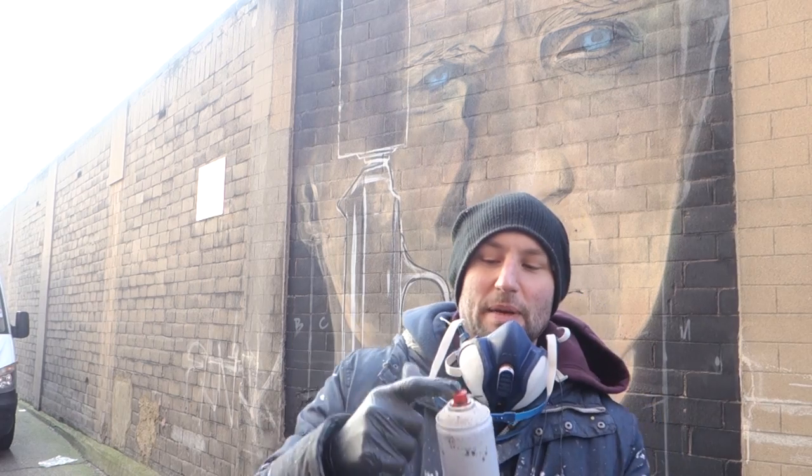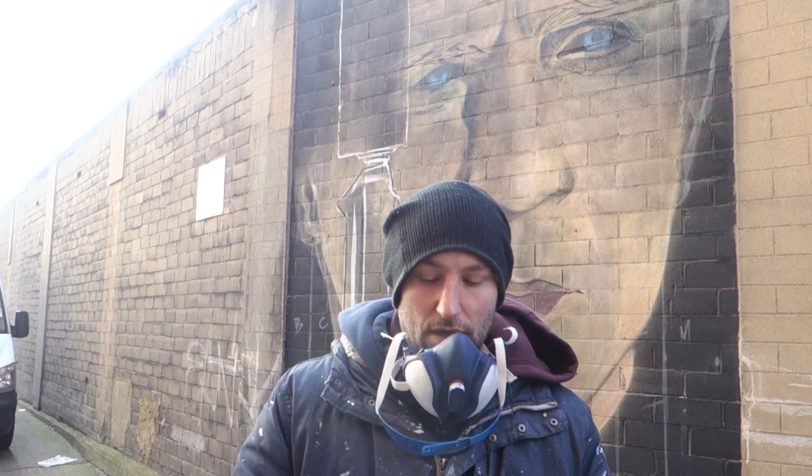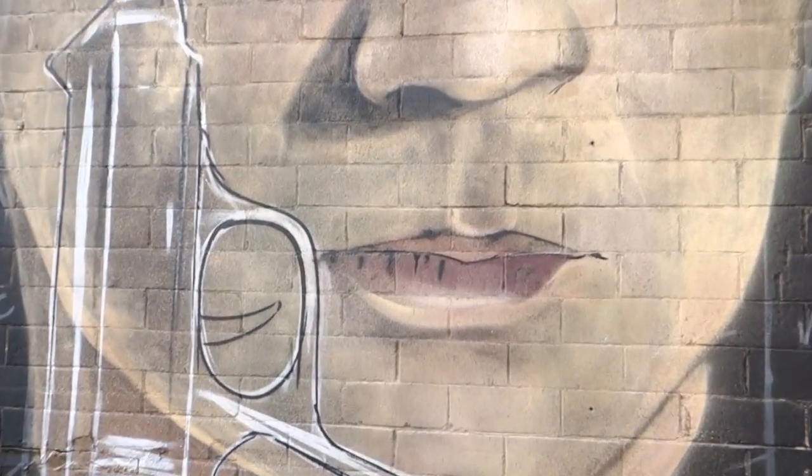This is a quick video to show you about the red needle cap, which is a cap I started using a while ago but recently I've been using quite a lot more. This is the piece I'm working on at the minute — it's Daniel Craig. I'm doing kind of a James Bond theme with the gun.